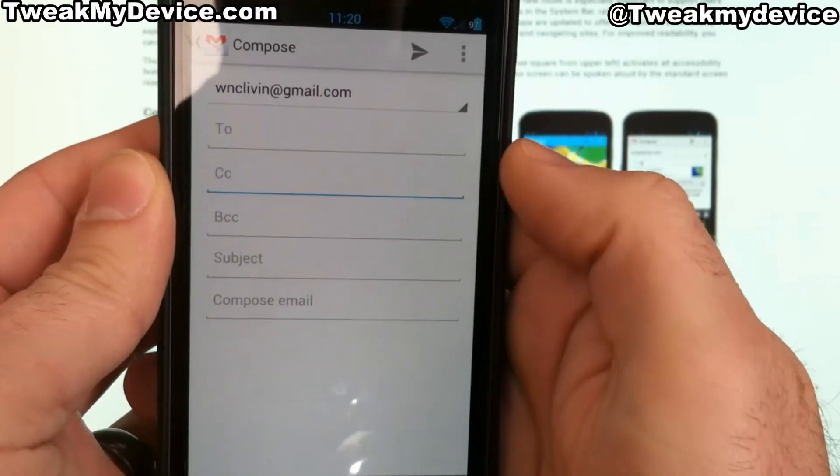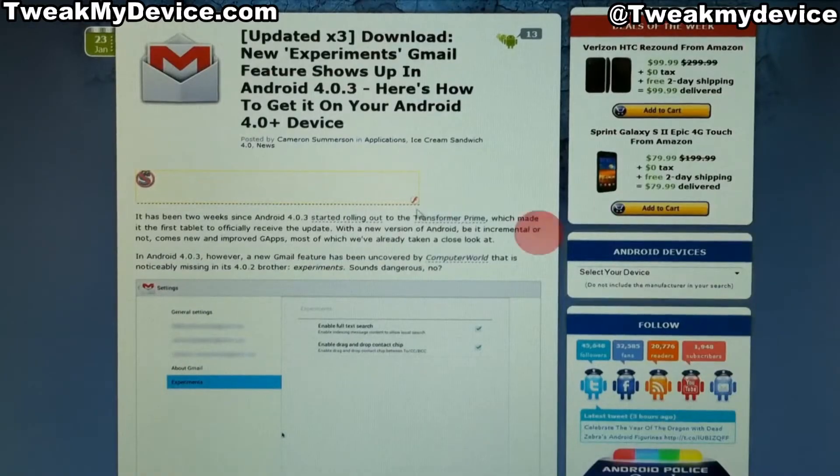Now if you don't have that in Experiments, Android Police has posted an article about this exact thing, and they have extracted the APK file from a Transformer Prime. So if you have a Galaxy Nexus or a Transformer Prime, it should already be active. There are reports of Samsung Galaxy S2 running CM9 — this works on that, as well as the HTC Desire HD and Nexus S. There could be many more devices that this works on, so if you're running Ice Cream Sandwich, just try it out and see if it works for you.